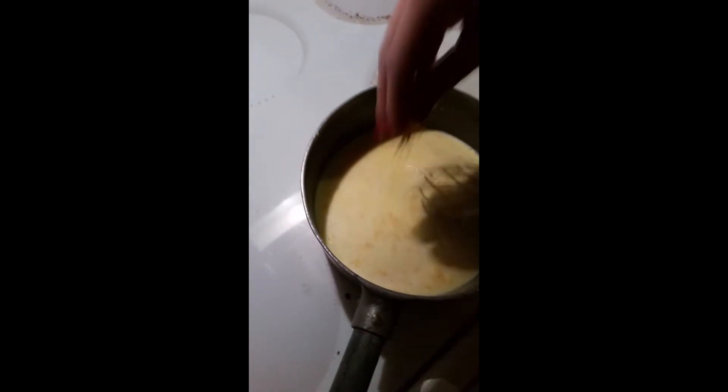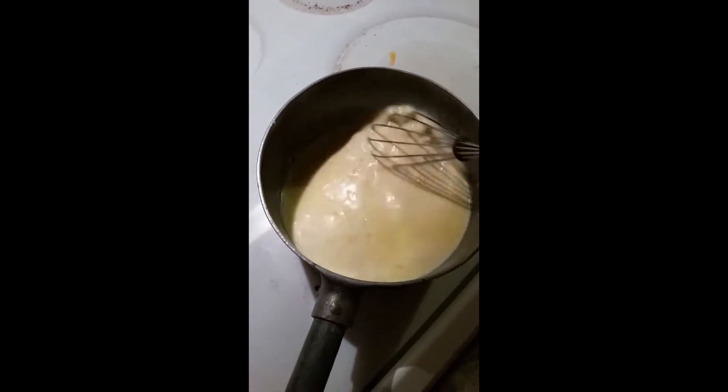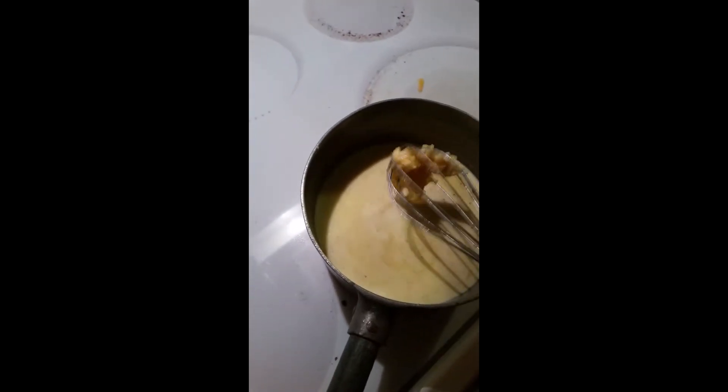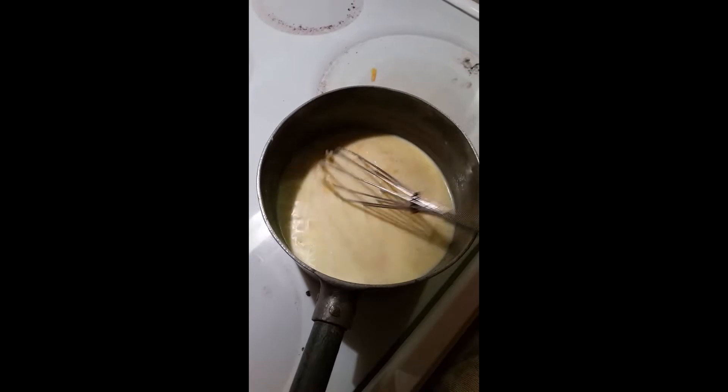Now I'm going to chop up the potatoes into slices to put into our casserole dish, and I'll be back after I get all the potatoes cut and arranged in the casserole.